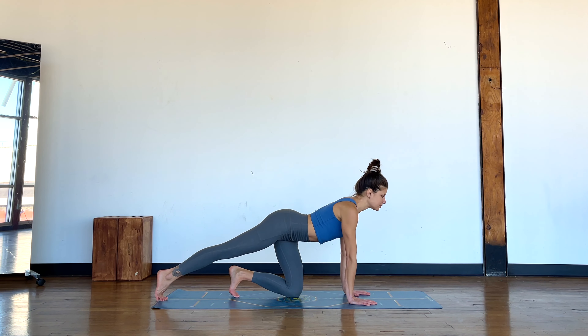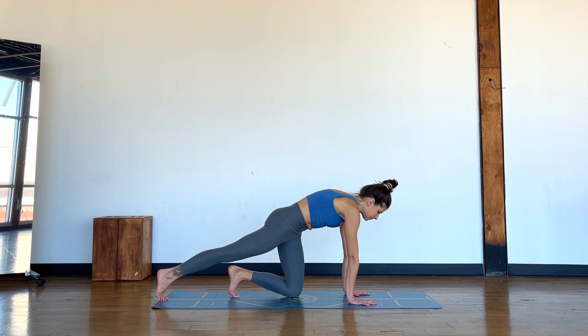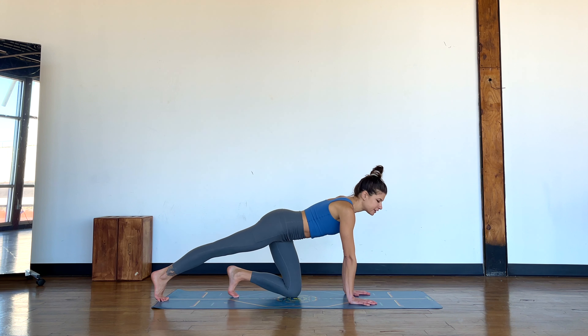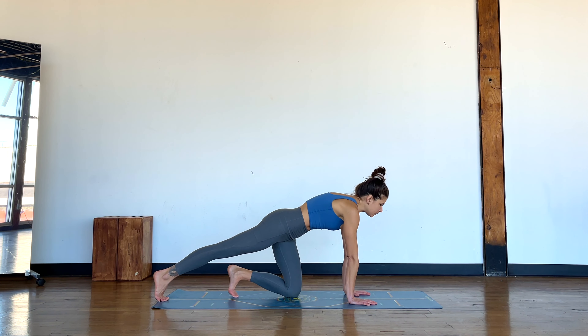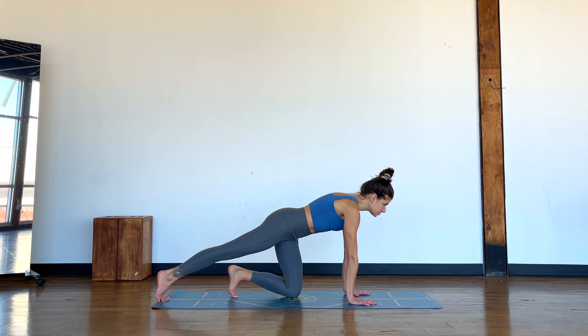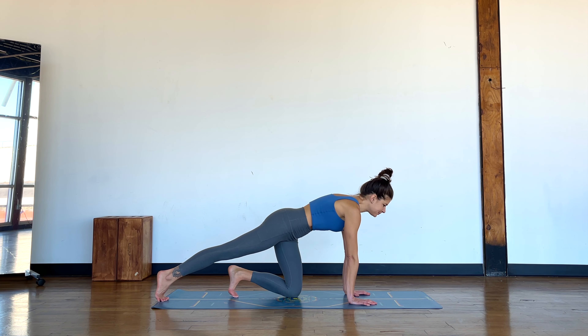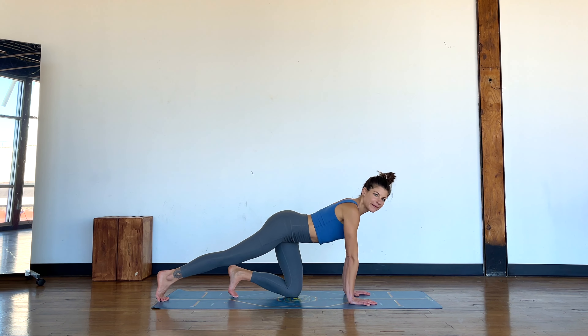Once you know how to do cat-cow in your body with your right leg extended back, can you take the hip movement out of it and just cat-cow through the thoracic spine? So try and hold your shoulders in protraction, elbow creases facing forward as much as possible, the thoracic spine working.